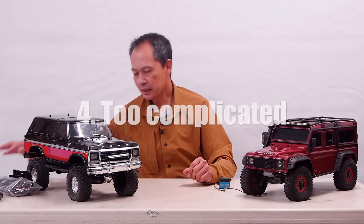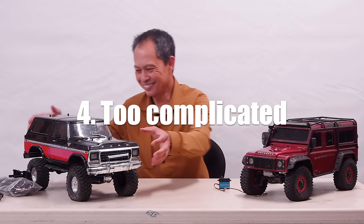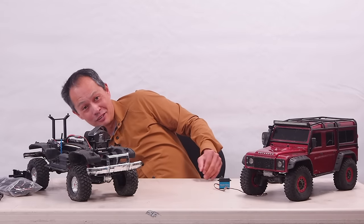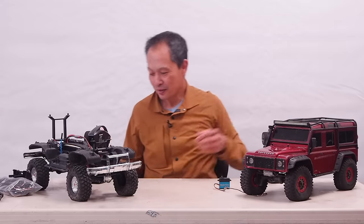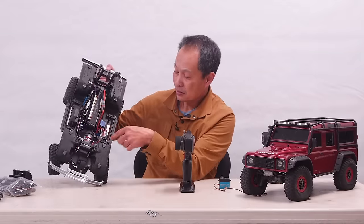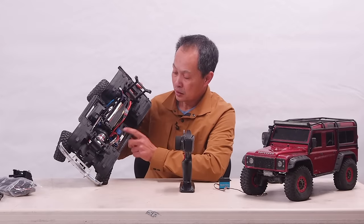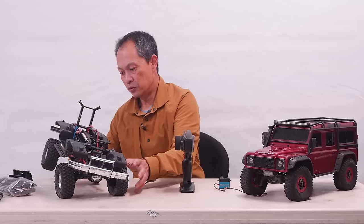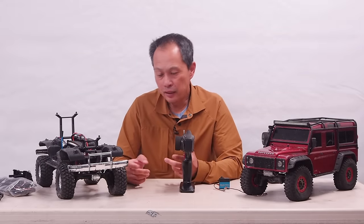Another problem you might have is you might say it's too complicated. Well, I know you bought it because it's the best, or what you thought was the best at the time. So why is it complicated? It has five channels: steering, motor, transmission, differentials. So if you think it's too complicated and you're not using it, then you could eliminate some of the stuff.